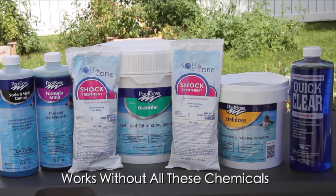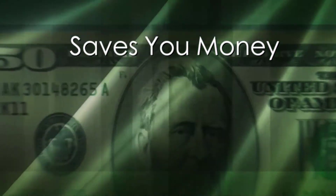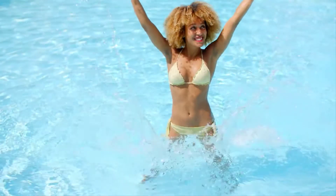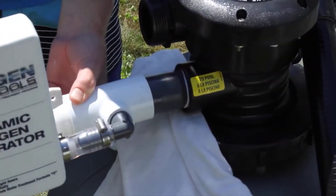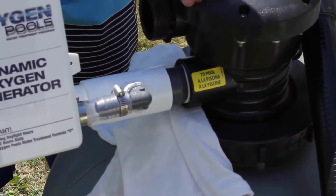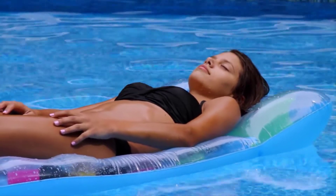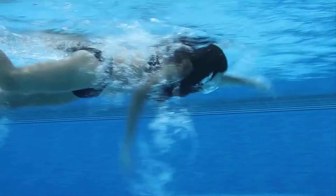It works without all the caustic, harmful chemicals like chlorine, algaecide, or clarifiers — and it works perfectly without the need for all these chemicals, saving you money. Oxygen Pools is a natural technology, a non-toxic food-grade formula that is environmentally friendly. The ozone generator easily installs on your pool in minutes.